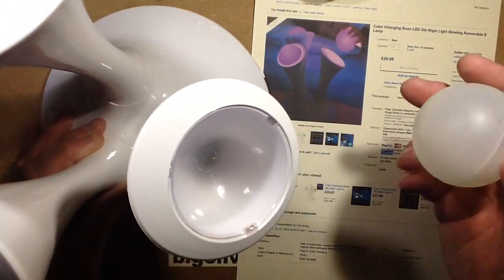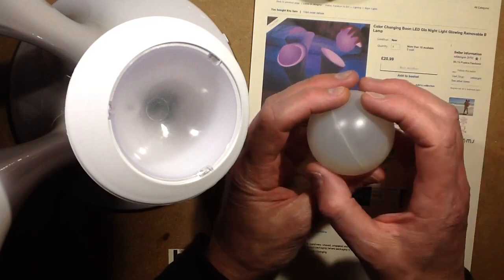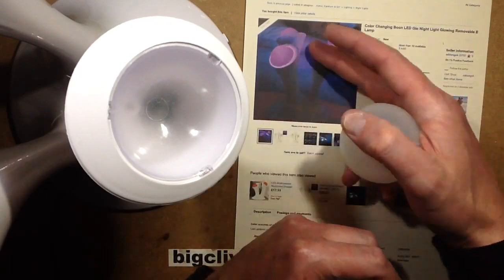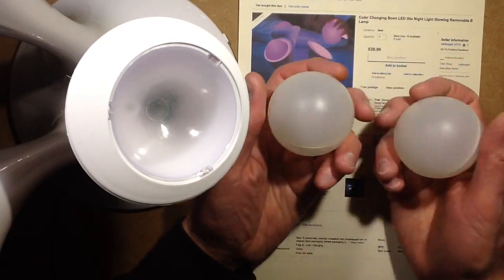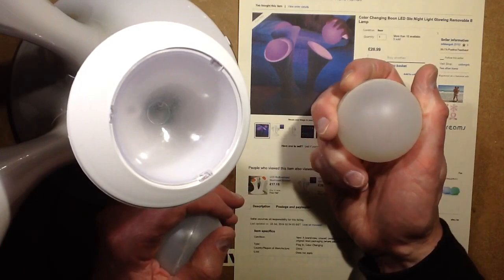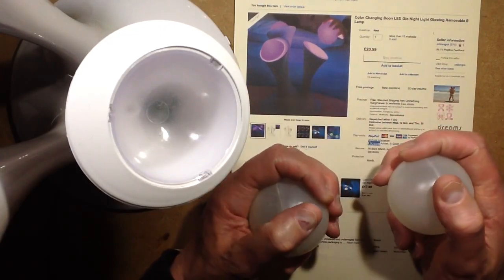One of the gimmicks of this thing is that the balls are removable and they've got photoluminescent pigment in them — basically a glow-in-the-dark pigment that stores energy almost like a phosphor, except instead of just converting the energy hitting it into light directly, it stores it and then gradually releases it afterwards. One slight drawback is that the only color out of the red, green, and blue chip in here that's actually going to stimulate these to glow is the blue, because to stimulate the phosphor you have to use a shorter wavelength — in this case the blue wavelength — to stimulate colors lower down in the spectrum. So, let's take it to bits.